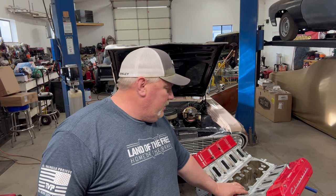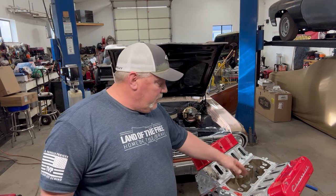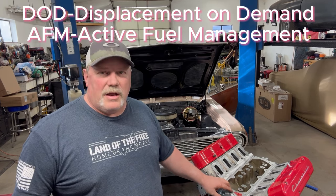Part of the DOD system, or the delete system that we're going to be doing, is a valley cover that goes across here. And it's probably one of the simplest ways to do it. But before we get into that, I wanted to show you the DOD system and how it worked — just the down and dirty on it.